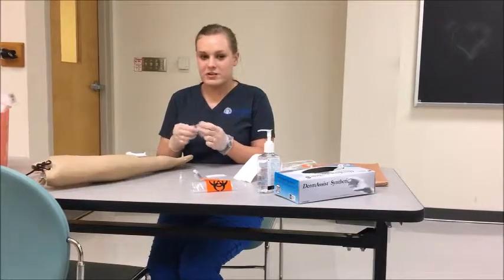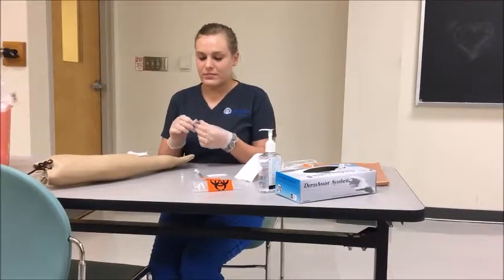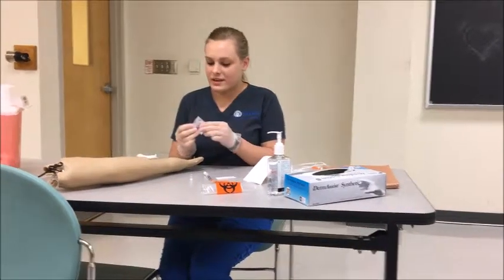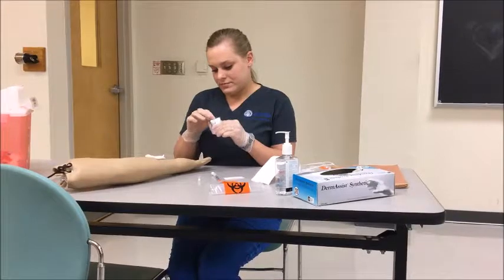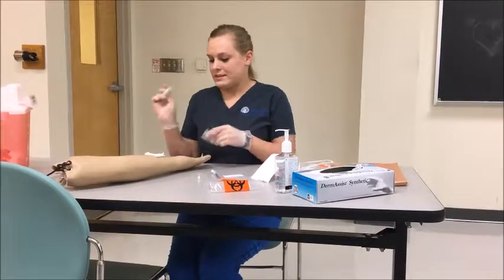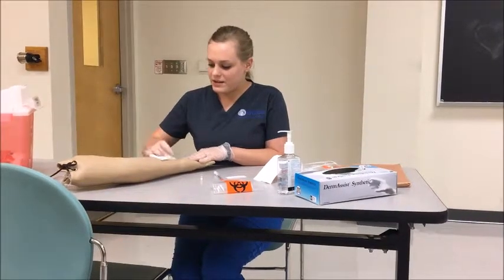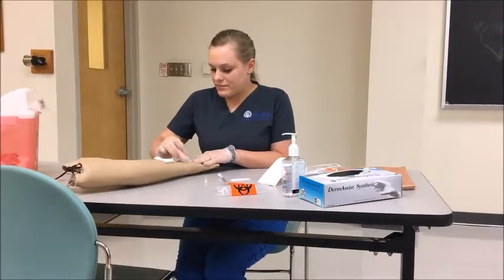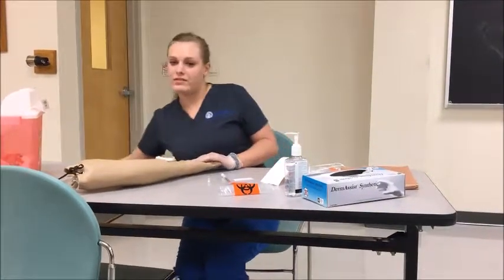Before I start, I make sure the patient is stable enough for this procedure — not hyperventilating or panicking. If so, I would just calm them down. Then I get an alcohol wipe to prep the radial site I'll be using, cleaning it thoroughly, and disposing of the wipe.